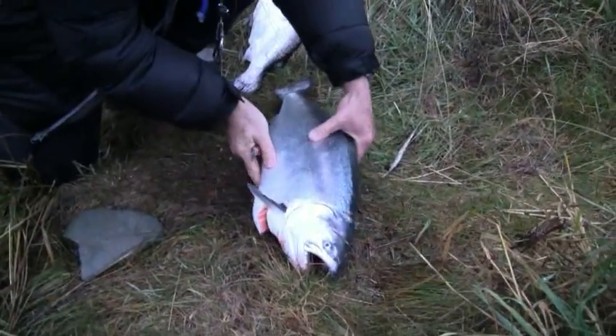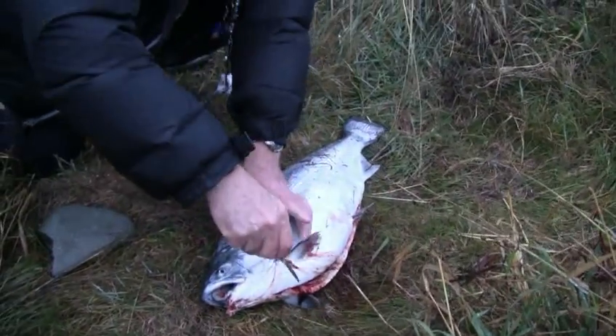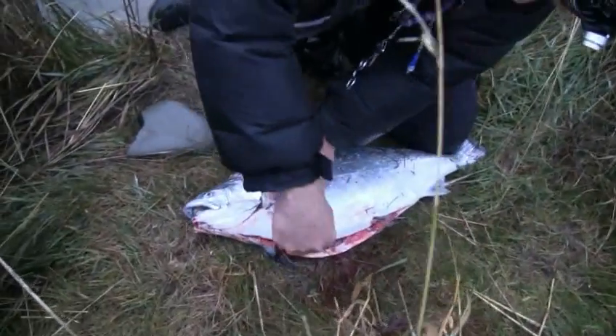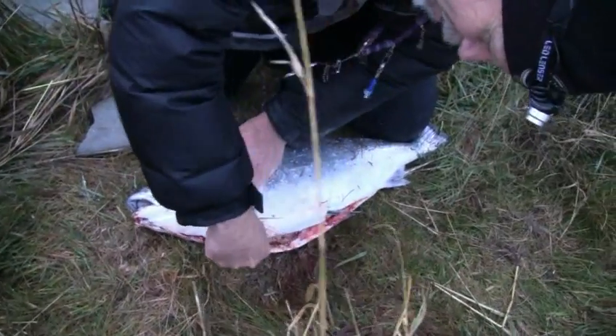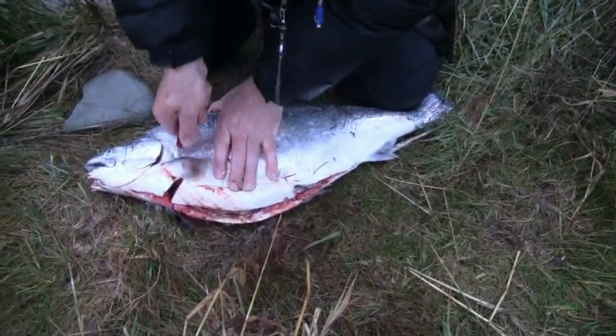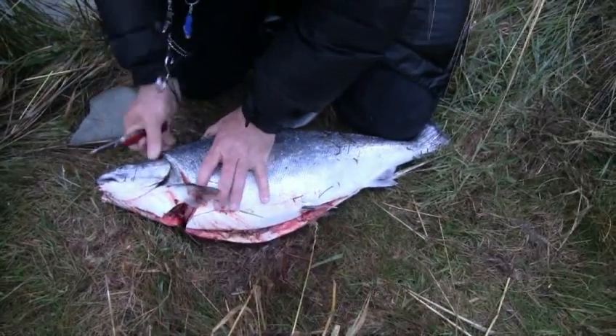Not quite as hard as it looked there — I made it look harder than it should have been. We tip it over on the other side. It's a rather big fish with a big backbone. Same basic thing here: puncture down and then coming from behind there, all the way through, cutting through the backbone.